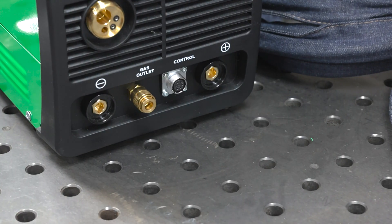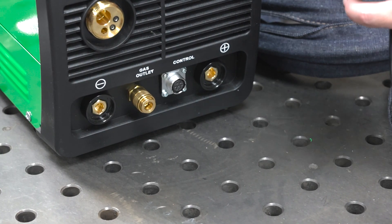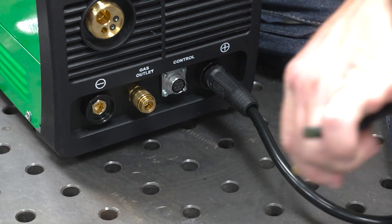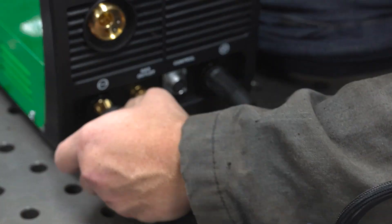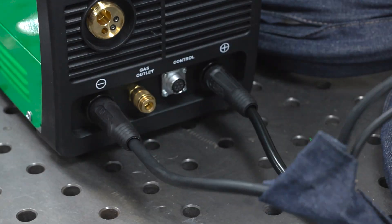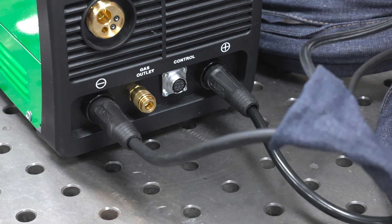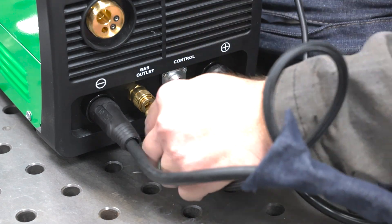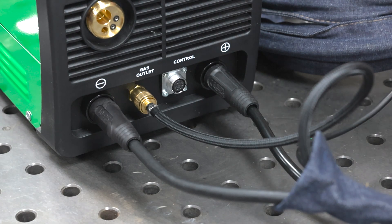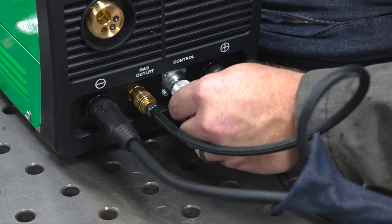Now I want to put it through its paces when it comes to TIG welding. Switching over from stick to TIG — I'm going to hook my workpiece clamp up to the positive terminal and put my torch lead into the negative terminal, because we want to weld on DC negative for steel and stainless. The gas inlet is pretty self-explanatory — just pop that in there. I've got a finger control, so I'm just going to hook up this Amphenol connector.